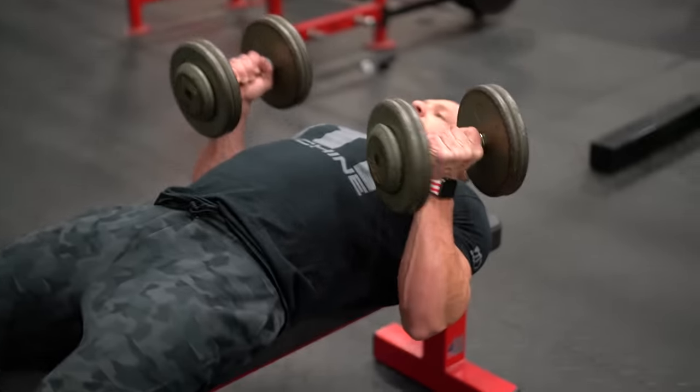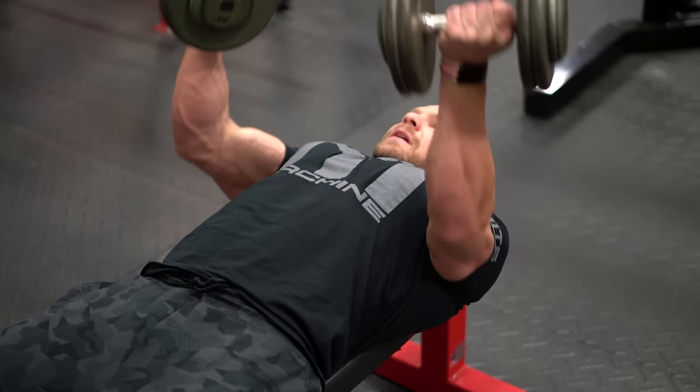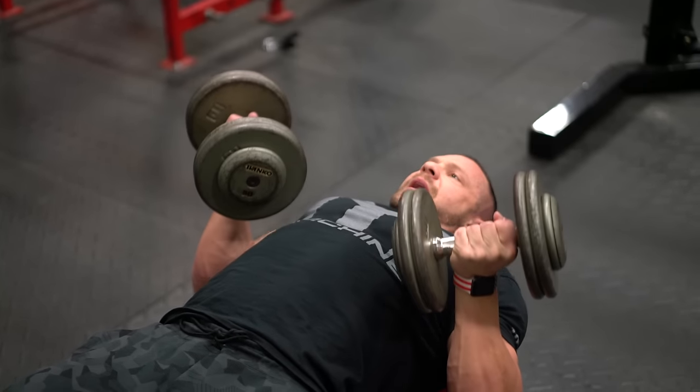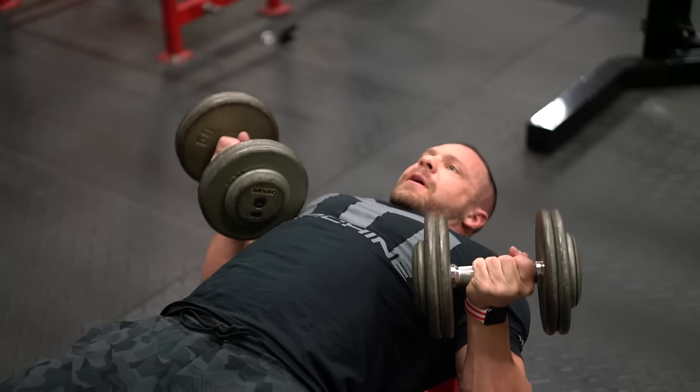Come back, hands in reverse grip. Come up and down. You're going to want to come down to around your lower chest, or wherever your body tends to take them. Breathe in at the bottom.